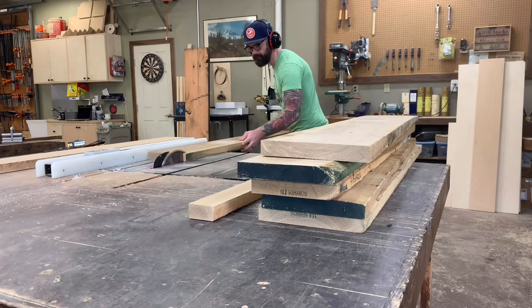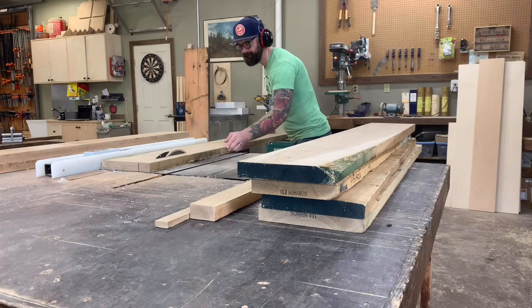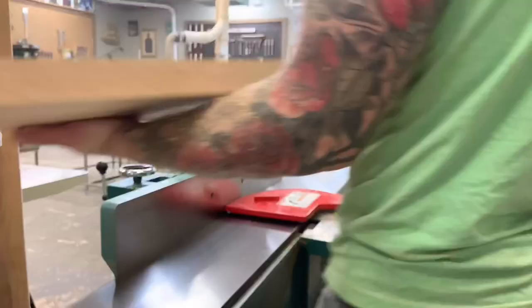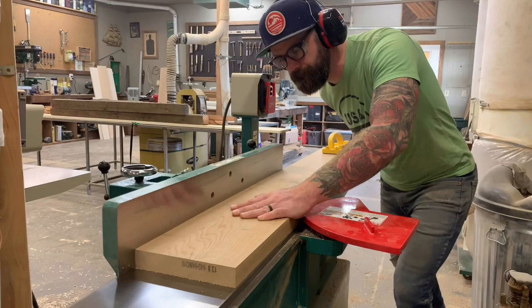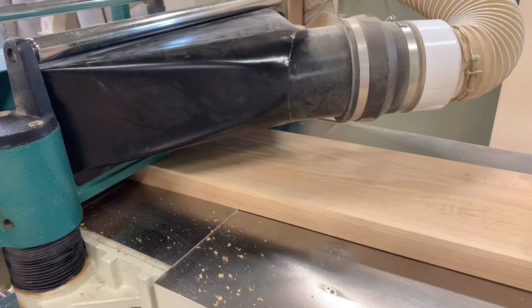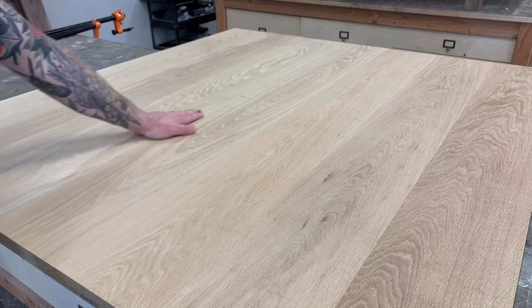With that straight edge, I run each board through my table saw to trim them down to my desired width. This particular table will be 54 inches in circumference, so I'm using 7 boards trimmed down to 8 inches total. With each board the correct width, I run them back through my joiner — this time on the face of the board — to get rid of any bowing or wobbling, and give myself a nice flat surface to run each board through my planer. If you've milled your boards properly, you should be able to lay them on a work surface and have no visible seams or gaps once they're all pushed together.